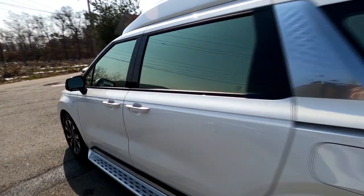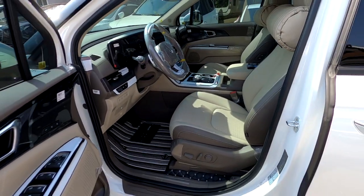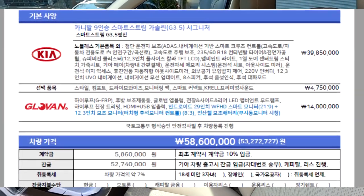This is a Toyota. Let's take a look at the car. The car is a 4-series, with a 9-inch caroliner — a full-option caroliner.